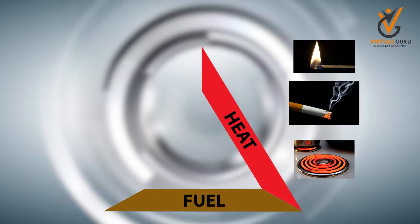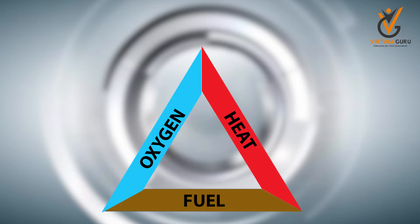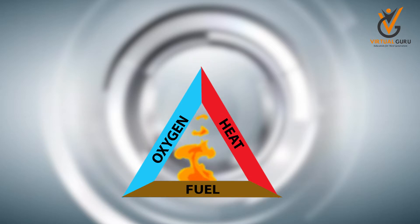And above all, the third side talks about oxygen, which is very much needed for oxidation to happen, because the whole reaction is called an oxidation reaction. As long as you supply oxygen from the air, the fire is alive. These all three make the triangle and keep it alive.